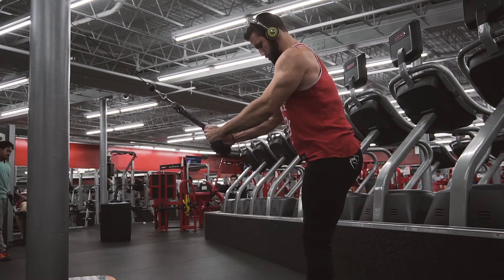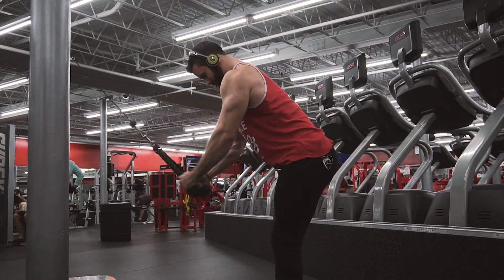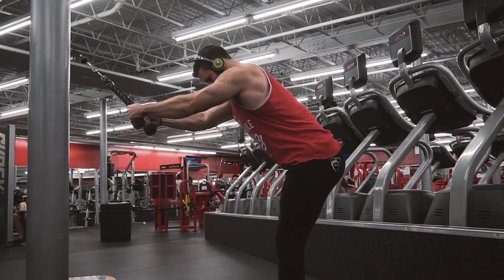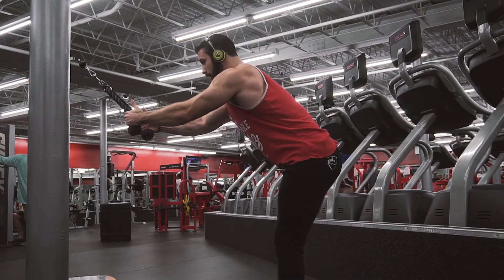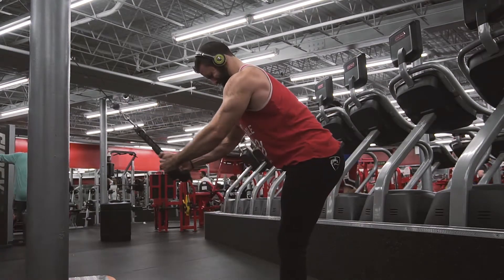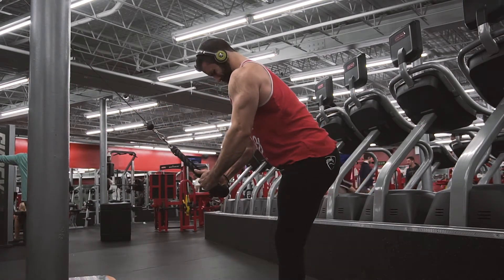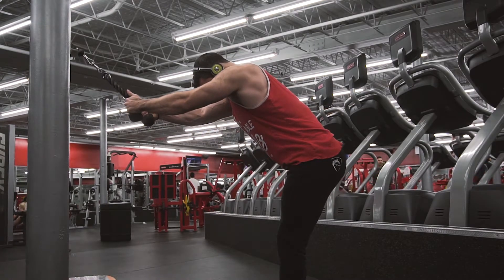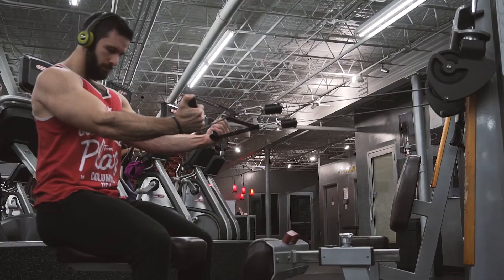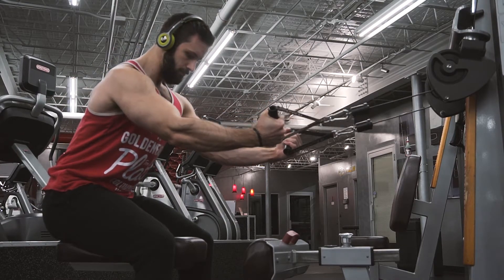Let's get right into it. Starting with some activation sets to prime the lats to fire. You can see here doing some straight arm pulldowns, really focusing on the shoulder girdle. These are really light — just focusing on driving that shoulder down, flexing the lat, getting a good contraction before jumping into the main movements. I picked this activation stuff up from Joe Bennett, so if you want to know more, jump over to his website or his Instagram — he posts a ton of good content.